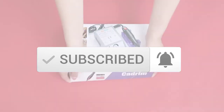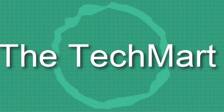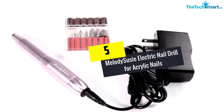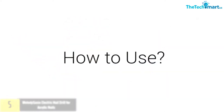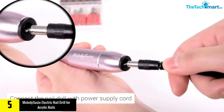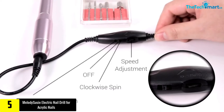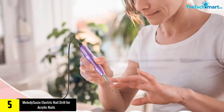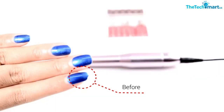Starting at number five, we have the Melody Susie electric nail drill for acrylic nails. Melody Susie brings you an incredible electric nail drill that will take care of all your nail art routine. It comes with a total of six different kinds of bits, which are metal, and are used for cutting, carving, grinding, polishing, and more. You can style your nail as you want.